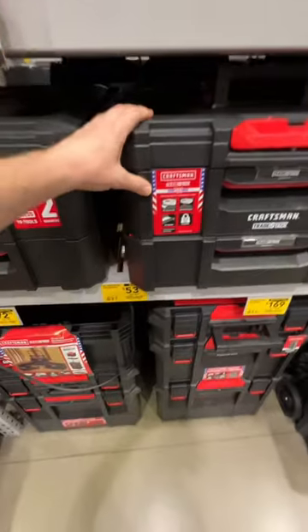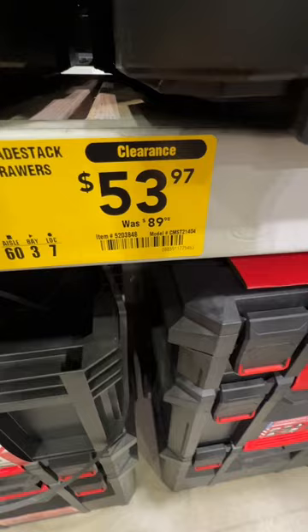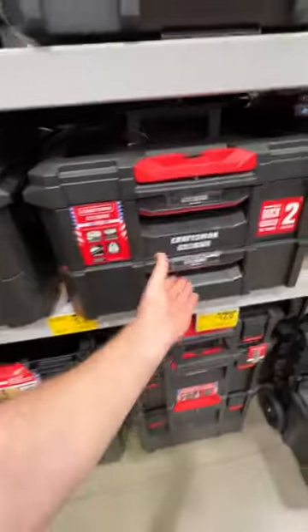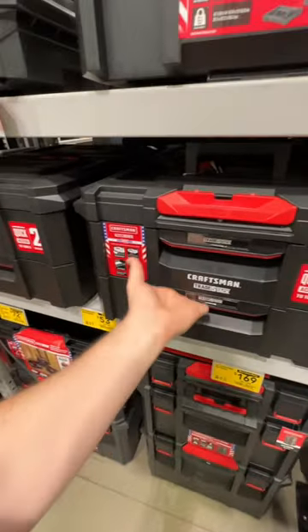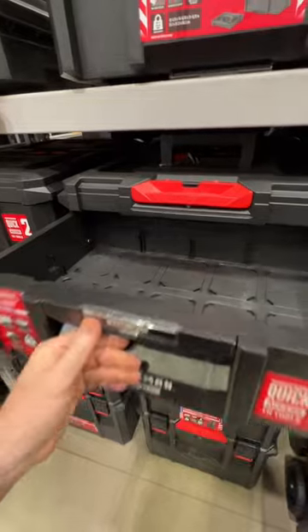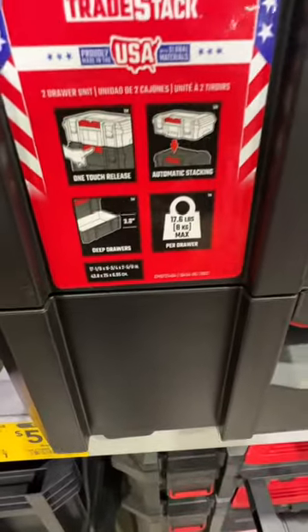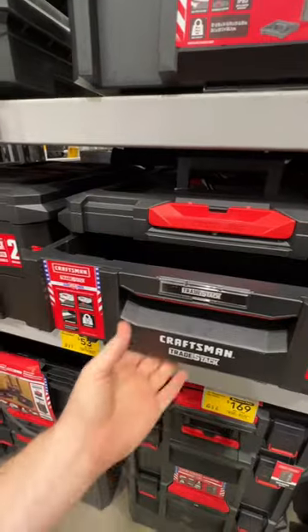Here's a pretty sweet deal from Craftsman on their Trade Stack Pro drawers — $53.97 down from $89.98. There is your item number. This is a great set of drawers in my opinion: really smooth action, compatible with Trade Stack, automatic stacking, deep drawers, 17.6 pounds per drawer capacity. Really, really nice.